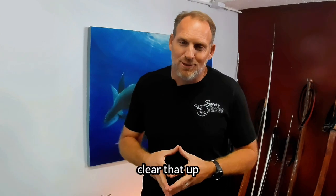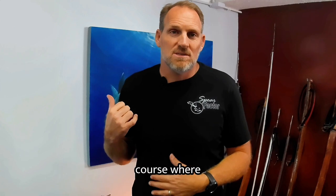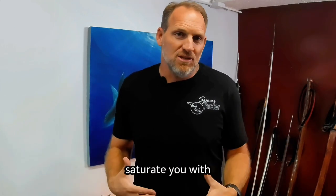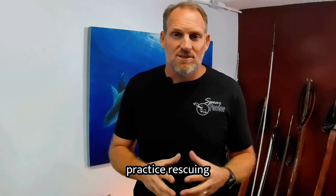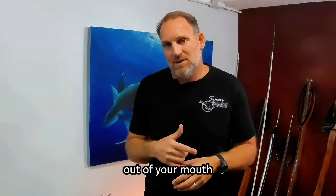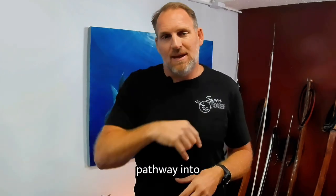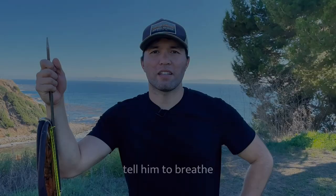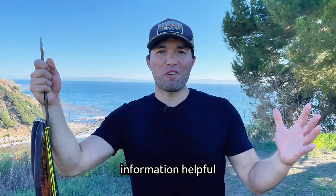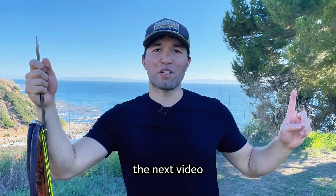Go take a freediving course so they can saturate you with that information and drive it home. You can go practice rescuing. The biggest thing: when you're diving, keep the snorkel out of your mouth so that if you do black out, you have bubbles and not a direct pathway into your lungs. Keep the mouth closed, bring them up, tap, blow, and talk to them — tell them to breathe. I hope you found that helpful. If you have any questions, let me know in the comments. The next video in the series is right here.